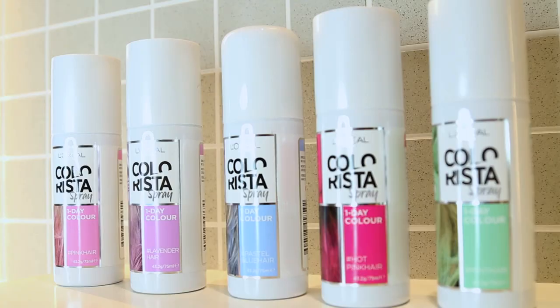Hey guys, welcome back to my channel. Today I thought I would show you how I like to use the L'Oreal Colorista spray, seeing as I've already done another video on how I like to use the Colorista washout. The L'Oreal Colorista sprays come in five different shades and they are a one-day washout hair colour.